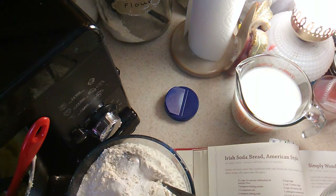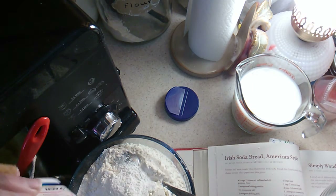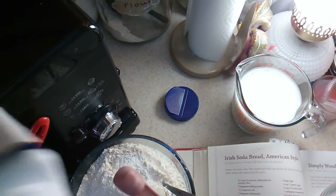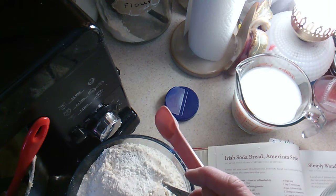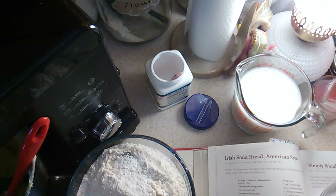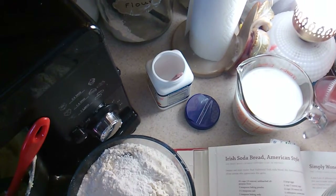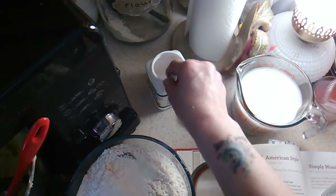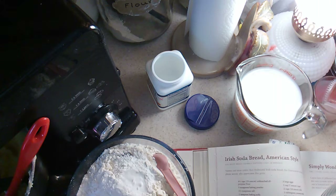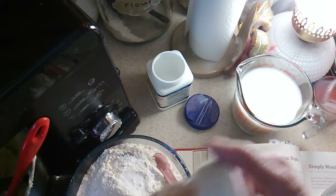Also a teaspoon of baking soda. It calls for one and a half teaspoons of salt, but I am not going to put that much in because of the baking soda and baking powder already. I always use pink Himalayan salt — I use a half teaspoon instead of a teaspoon and a half.